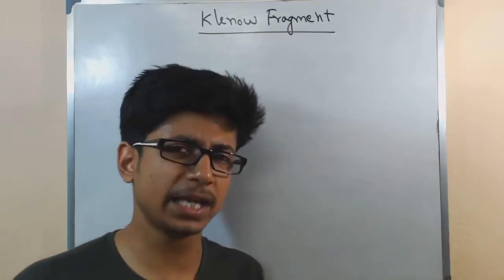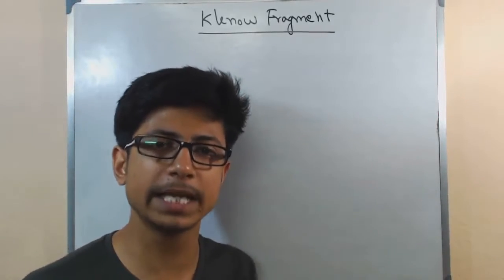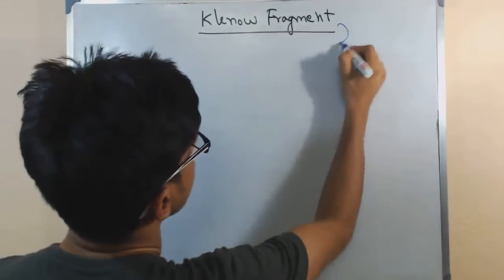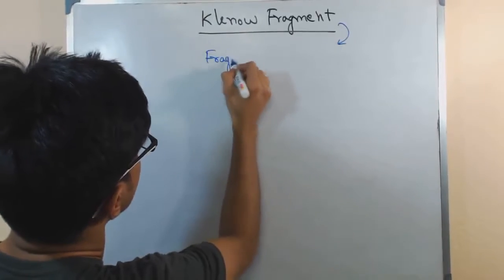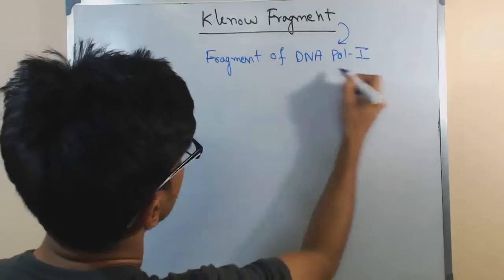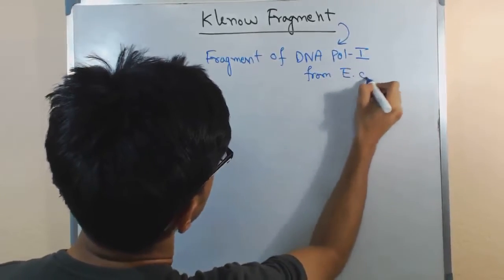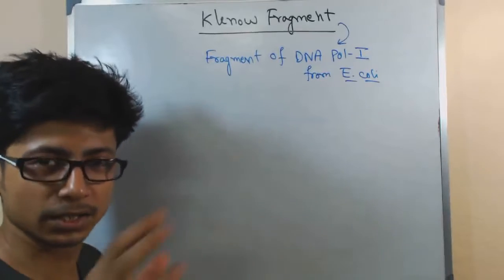The basic answer I can give you is that Klenow fragment is a fragmentized portion of DNA polymerase 1. It is a fragment of DNA polymerase 1 from E. coli — Escherichia coli. That is the simplest answer for this.